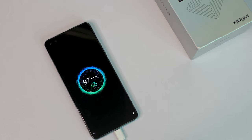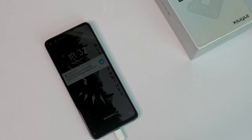The 33W super fast charger powers up this device from 0 to 60% in 30 minutes, and you get a full charge in about 17 minutes.